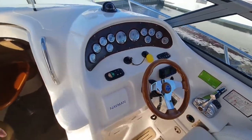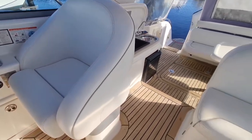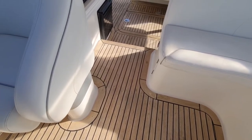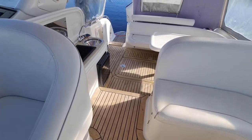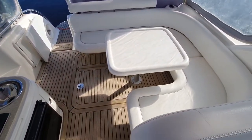The boat has teak inside in the cockpit area, which is very, very nice. It's in good condition — it's just been cleaned recently and is just waiting to have a little bit of teak oil put in. Really nice wraparound seating at the back.